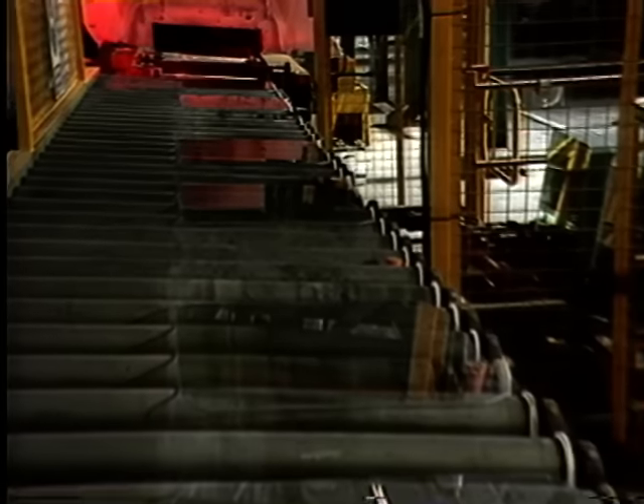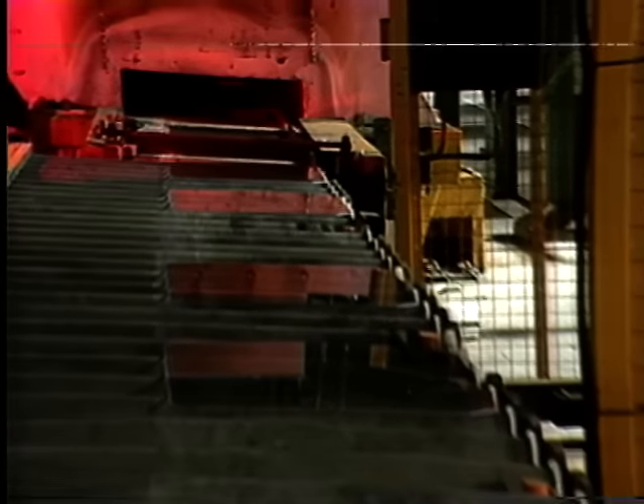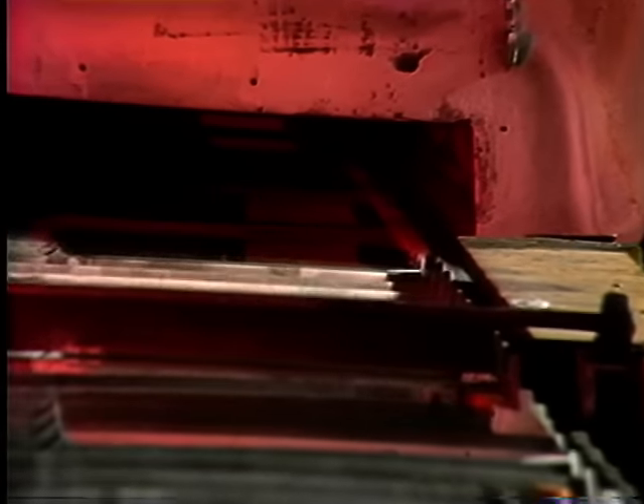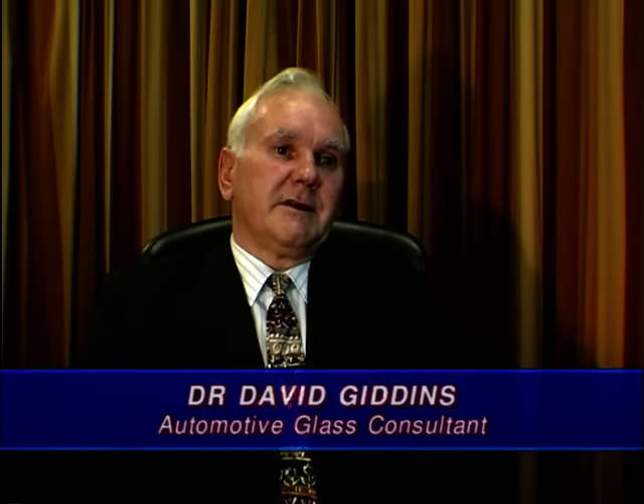This particular glass is set to be toughened by being floated on hot gas. It's toughened by heating ordinary window glass to around 630 degrees centigrade and chilling very rapidly, which puts a surface compressive stress into the glass, making it very strong to massive impact.